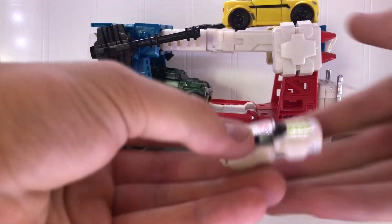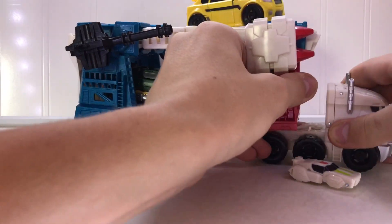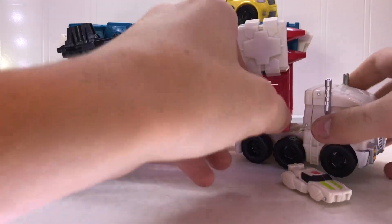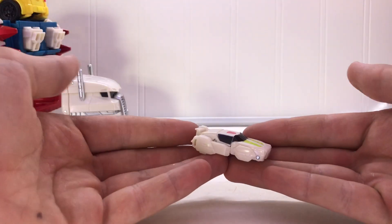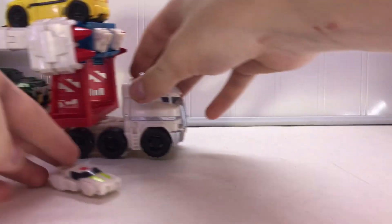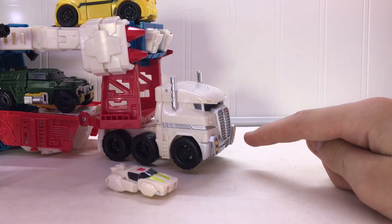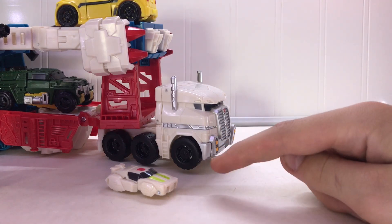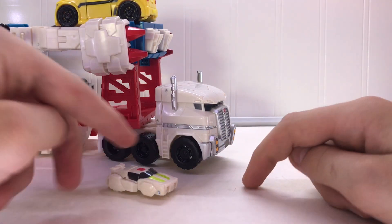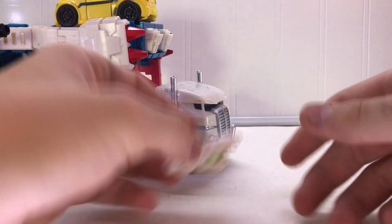Here's Minimus Ambus. I just want to talk about the scaling between Minimus Ambus and Ultra Magnus. Ambus in all his little tiny glory — he is supposed to be a little car, and he is a little car. But if that were a real semi scaled to a car, that would be a go-kart. He is so small, but in order to use all of his playability, he's going to have to be small.